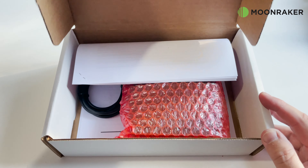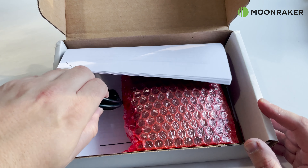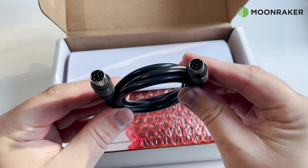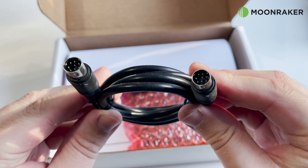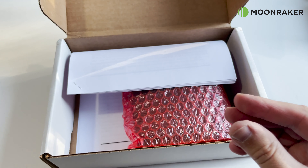The LDG Z817 Automatic Antenna Tuner, available from Moonraker, will arrive carefully packaged. In the box, we find a control cable to go between your FT-817 or FT-818 radio to provide CAT control and power to the LDG Z817.